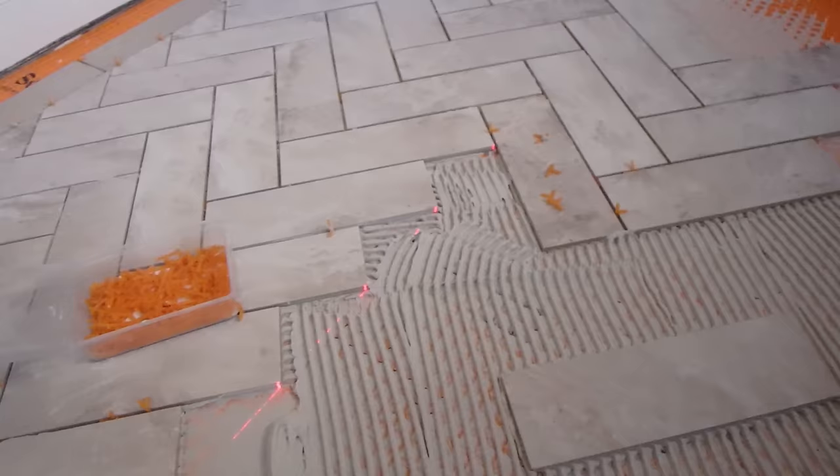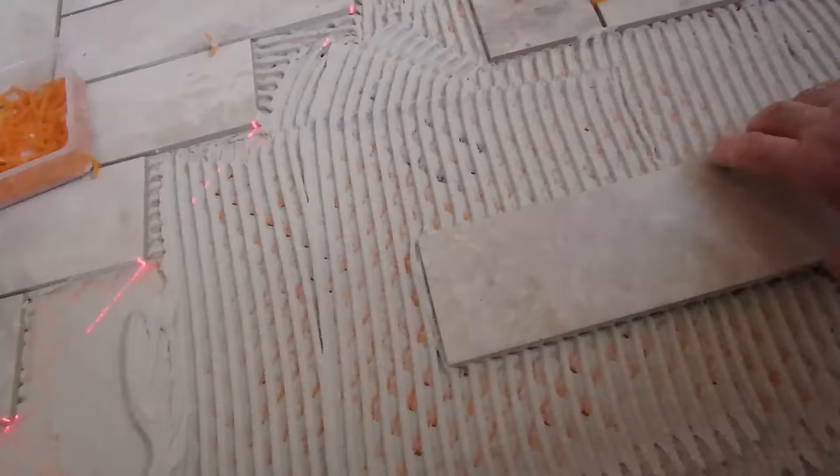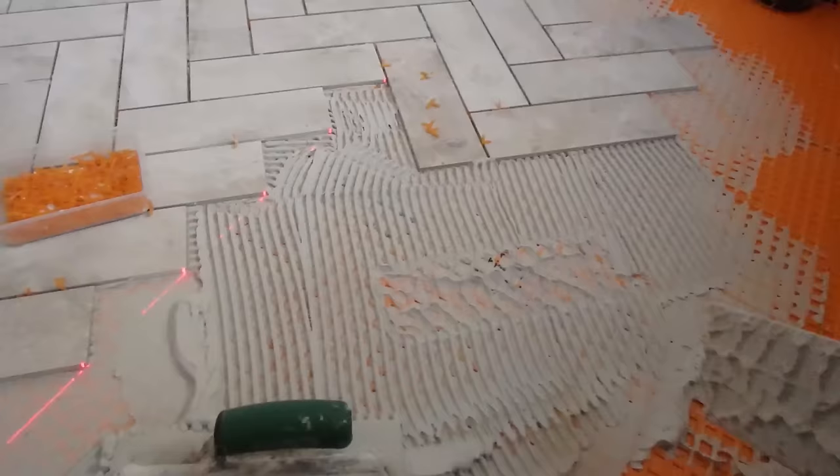You don't really have to back butter these tiles — you just press it in, move it around, and then when you pick it up you're going to see it's got very good coverage, that's a hundred percent. So there's no need to back butter these smaller tiles. If you want to, it's not going to hurt, but for smaller tiles you really don't need to.